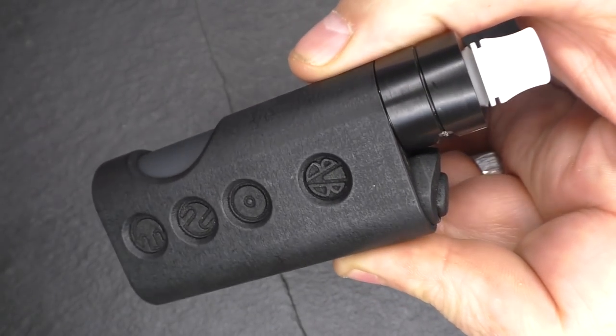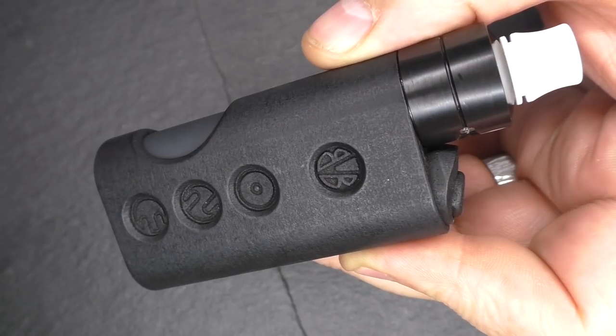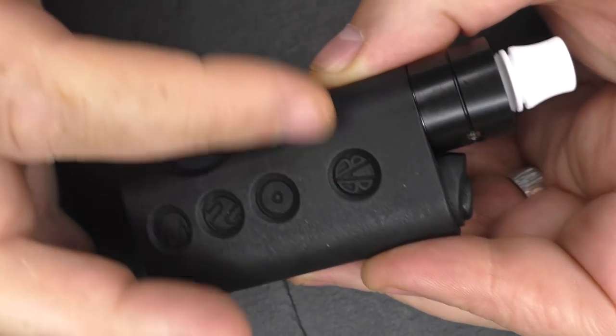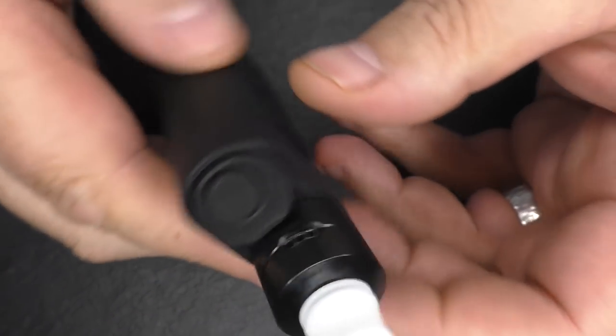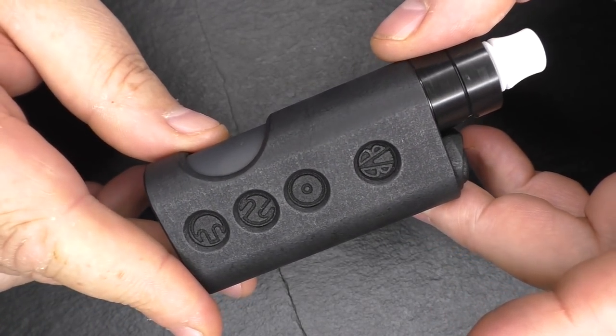The actual height for the mod is about 74 millimeters, not including the button at the top. It's about 42 to 43mm across, and 22mm across the top. But that's enough for now - I think we shall go and have a vape.